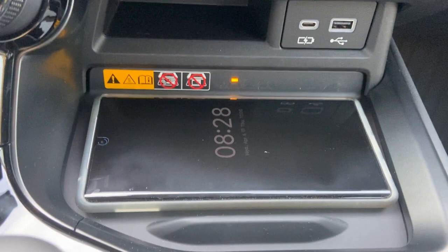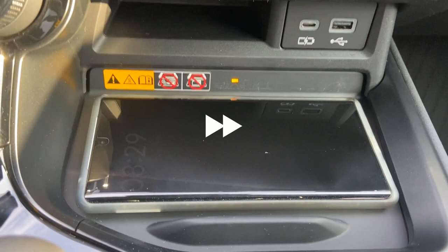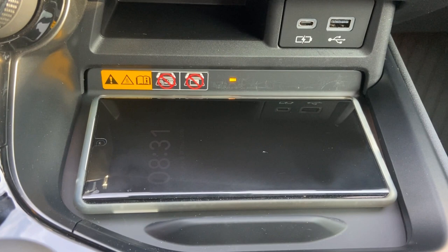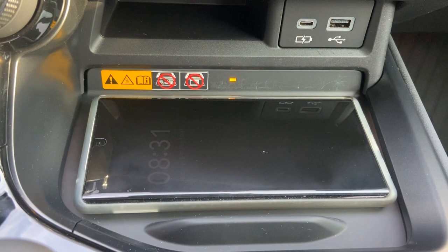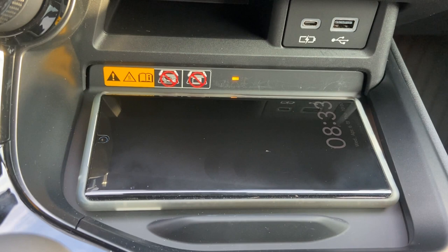Looks like it's still maintaining the charge. Driven about five minutes roughly, and it's still charging. Let's double check — so now it's at 73%.